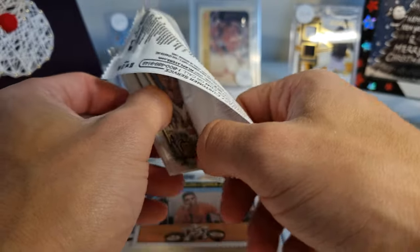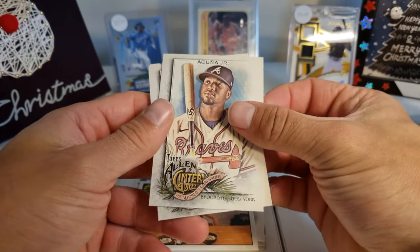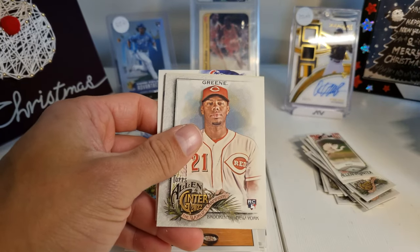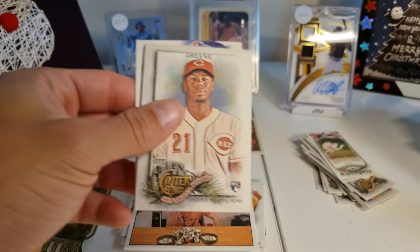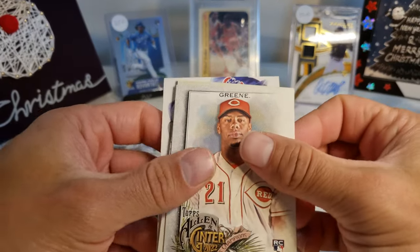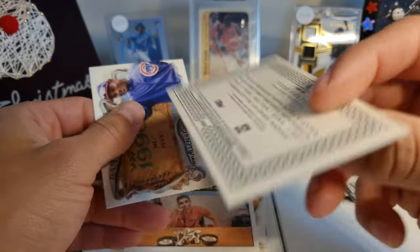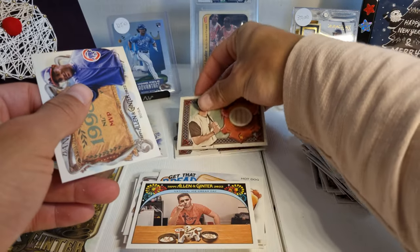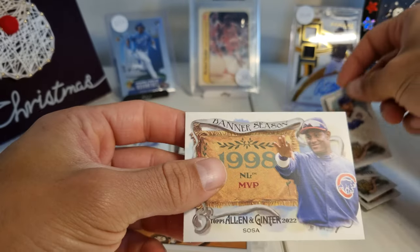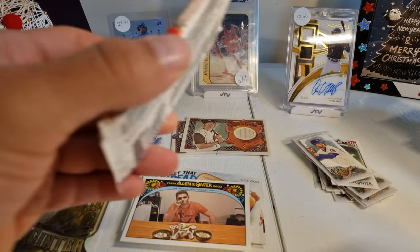Looks like we have our next relic in here — our third hit. Acuna Junior, Albies, Alan — I'll take it out right now. And it's Todd Helton. So our patches are pretty meh. There's a Rick Sutcliffe and a Sammy Sosa.